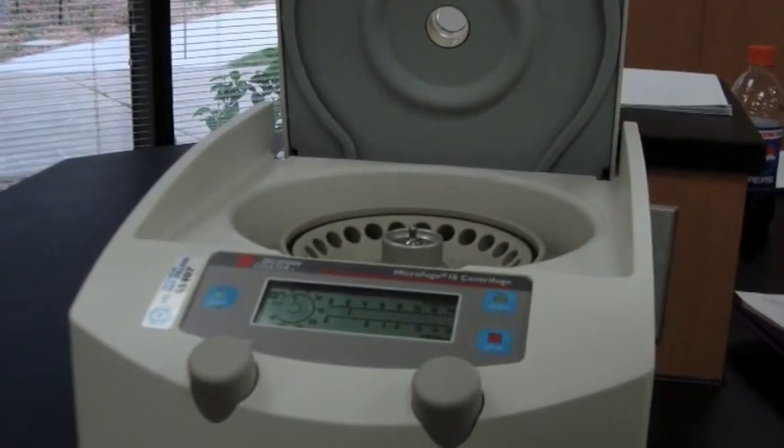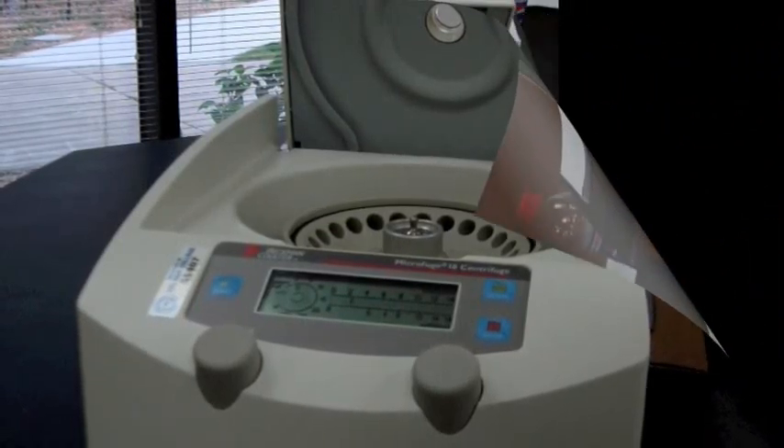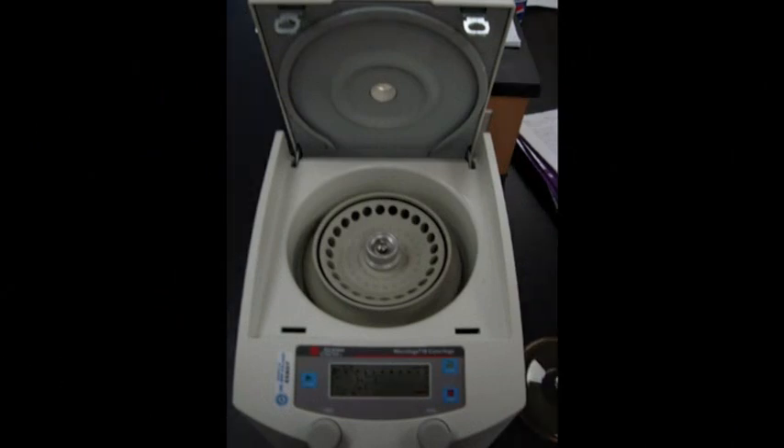To operate the centrifuge, you place your test tubes on equal weights into opposite slots. If the centrifuge is unbalanced, it will not spin properly. The next step is to secure the lid, close the machine, and set the dials. The left dial sets the time — how long you want it to run — and the right dial adjusts the RPMs, or rotations per minute.